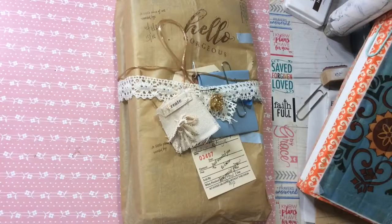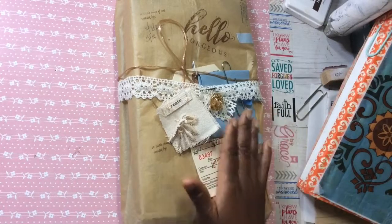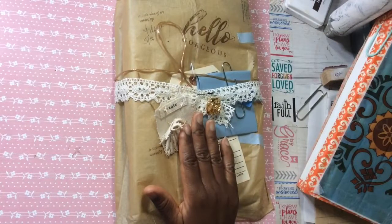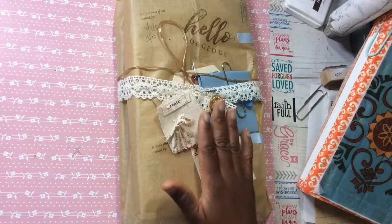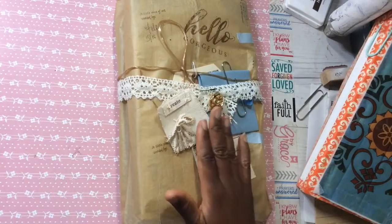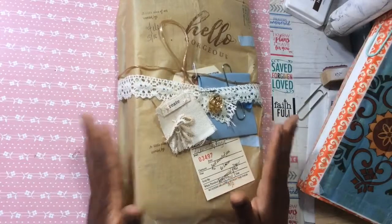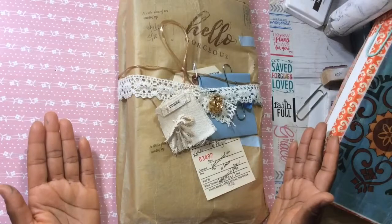Hi YouTube, this is Felicia with Bible Scraps or Journal Scraps depending on the channel you're watching. I have just packaged up a handmade journal that should have been mailed off a long time ago. I'll have the link to the flip-through — it's a 70s vintage Ebony Magazine inspired journal. I absolutely love it; I made it for someone very special and just never mailed it off.